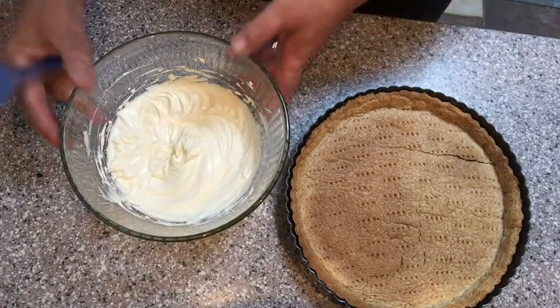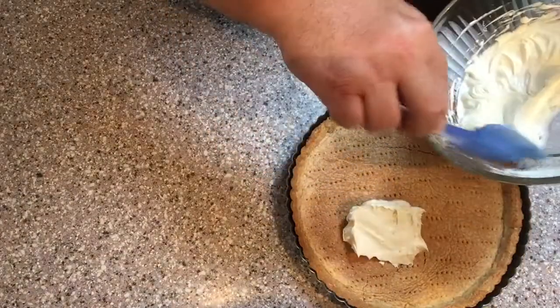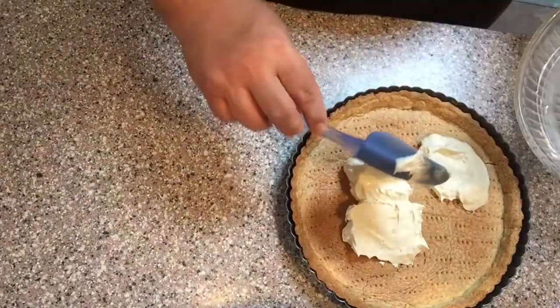When the cream cheese mixture is ready, you'll want to pour it into a baked tart shell. Now you can make your own tart shell, but I've opted to use a commercially prepared crust that I've baked myself.